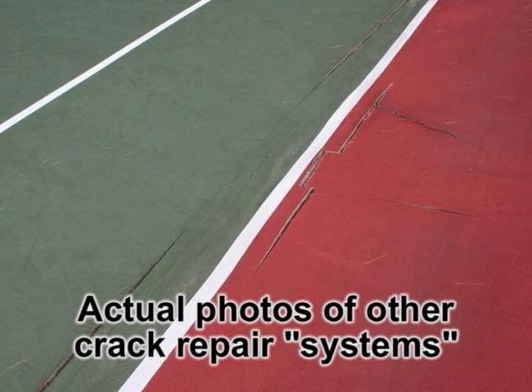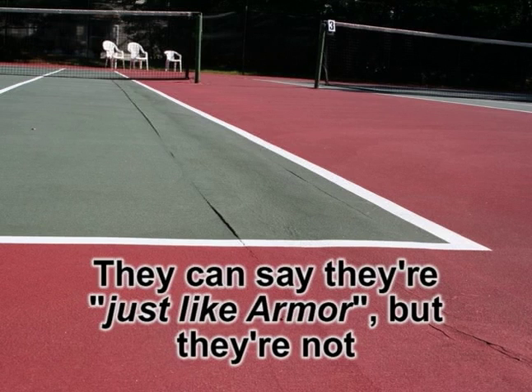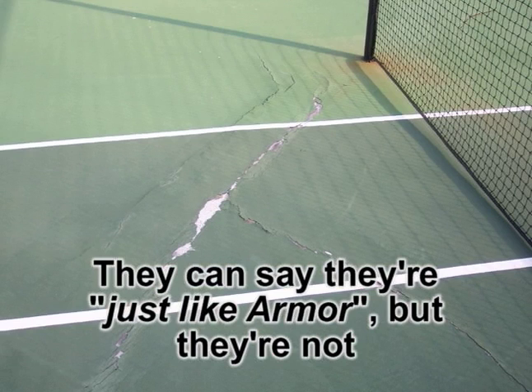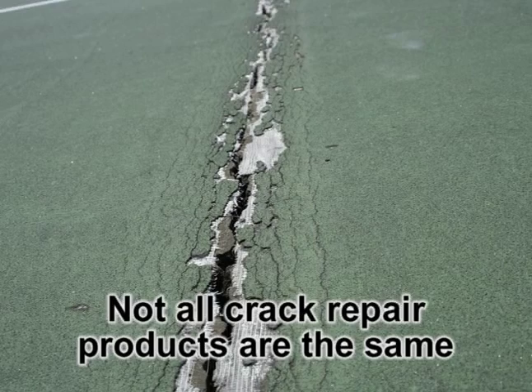Other brand-name repair systems do not have this feature. Although they claim to be just as good as the Armor Crack Repair System, their short existences cannot compare to Armor's decades of proven worldwide success. An approved equal to the Armor Crack Repair System does not exist.